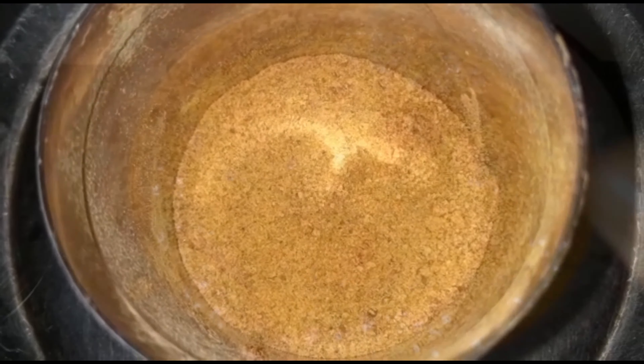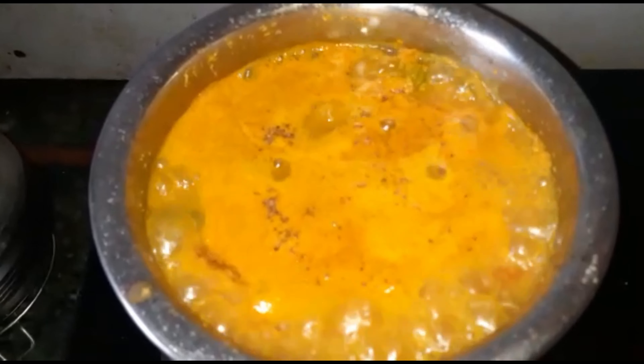After two minutes we will add roasted fenugreek powder — just a pinch of powder — and then transfer our curry to our serving dish. Our curry is looking too yummy, but just to give an extra flavor, let's do the tempering.